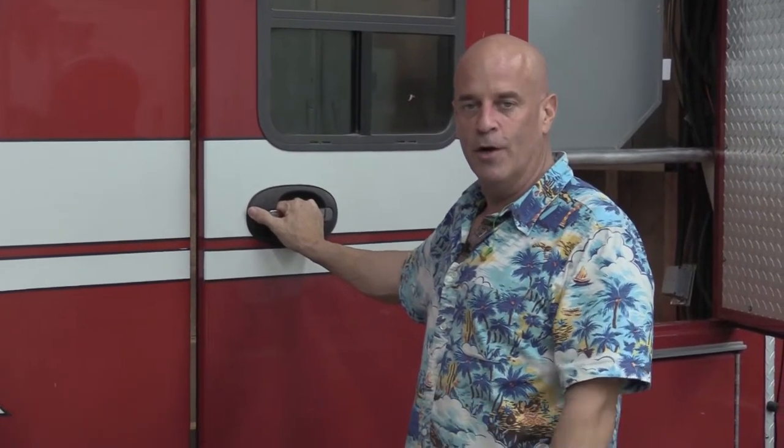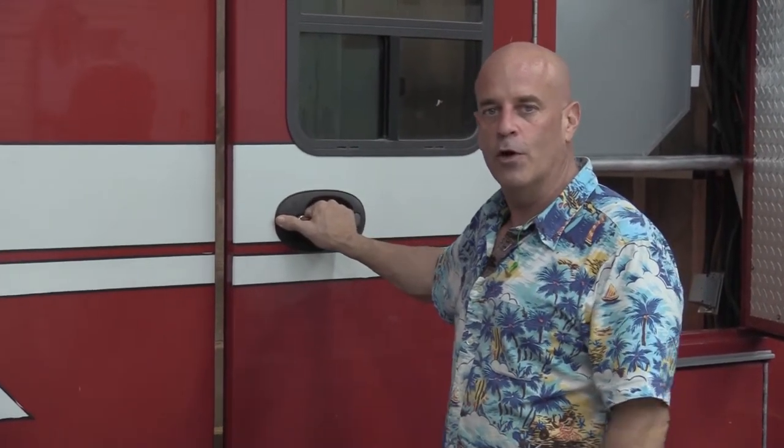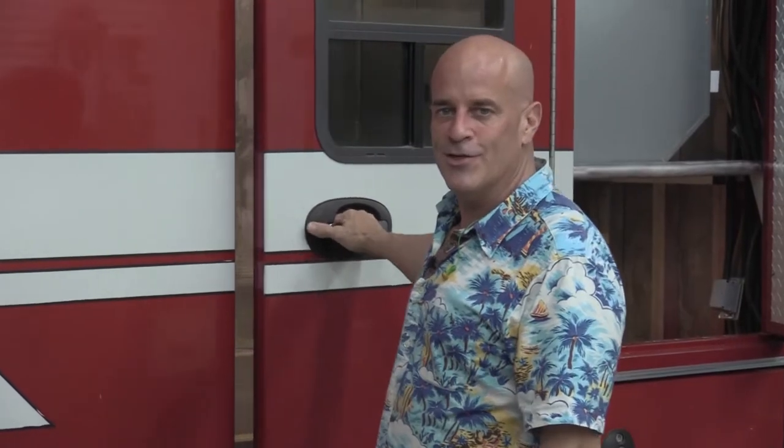Hey y'all, welcome back to the Yacht Shop Creations channel. This is Jim, your humble host. Today we're going to do installment number six of the conversion from an ambulance to an RV. We're calling it the Bear Project, so let's get started.